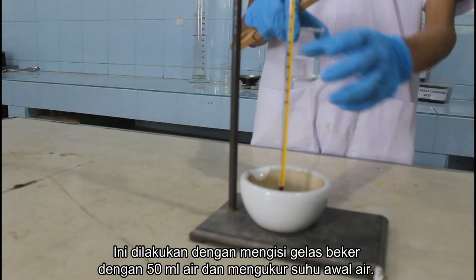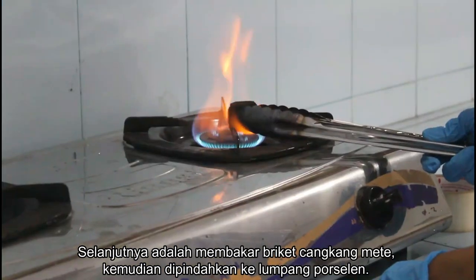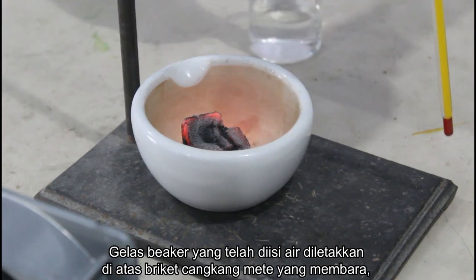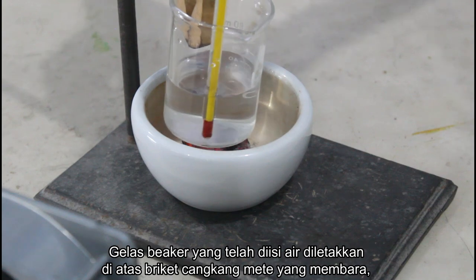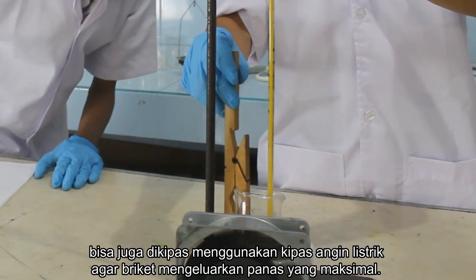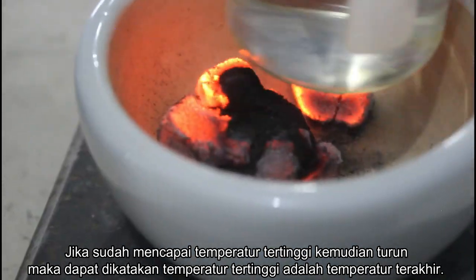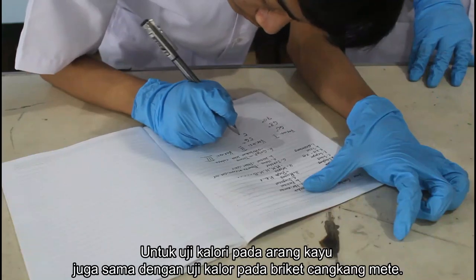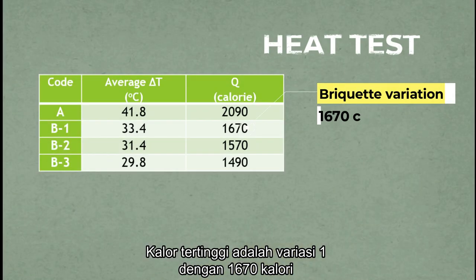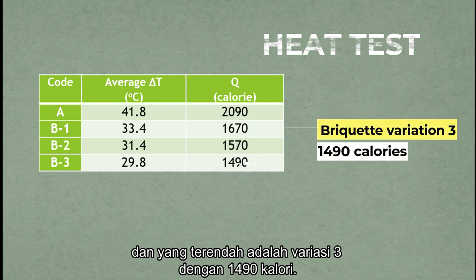Two is the heat test. This is done by filling a beaker glass with 50 ml of water and measuring the initial temperature. Next, burn the cashew shell briket and place the beaker glass filled with water on top of the burning briket. You can also fan it using an electric fan so that the briket release maximum heat. The highest heat is variation 1 with 1,370 calories and the lowest heat is variation 3 with 1,490 calories.